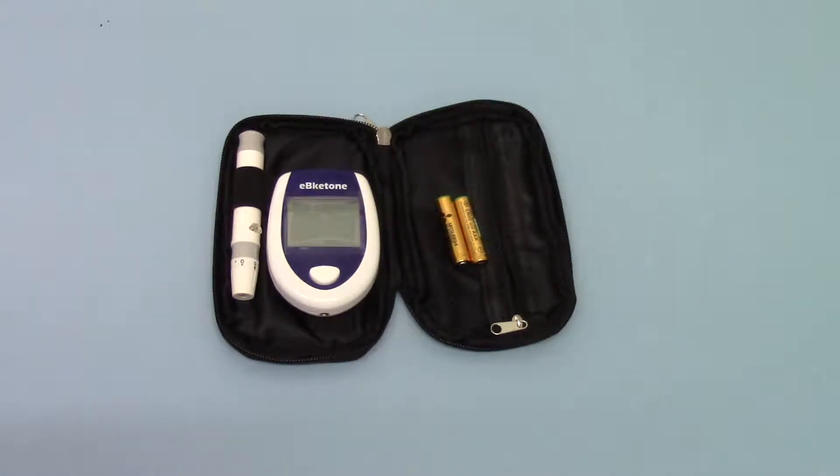Welcome to this training video where we're going to run you through how to set up the time and date on your Reba Ketone and Blood Ketone meter when you first get it.